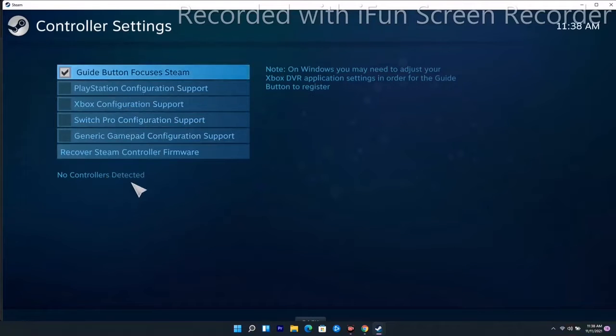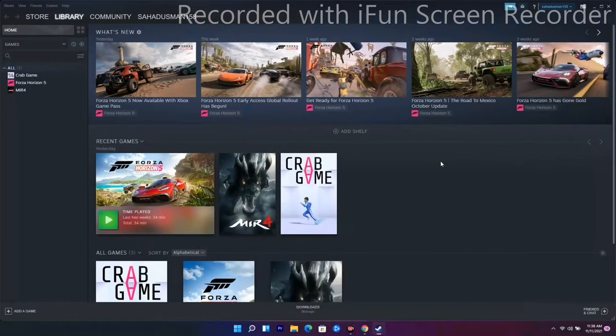As you can see, the controller is not detected yet. You need to configure the controller here. Once it is connected and detected, you have to configure it — that is what you have to do for this solution.